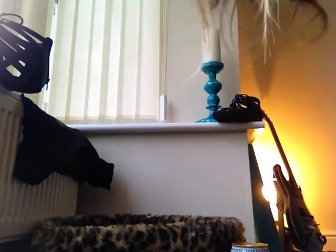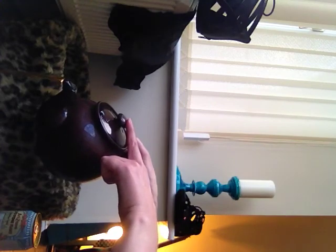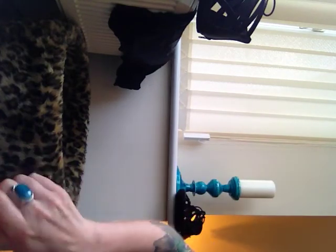So let's make some tea. Give it a good shake. Oh, it's gone everywhere!